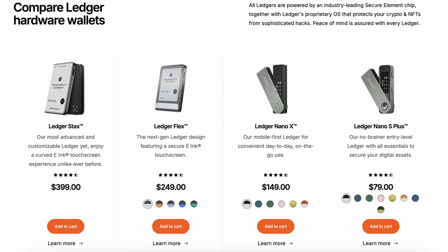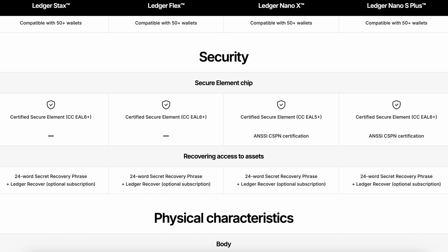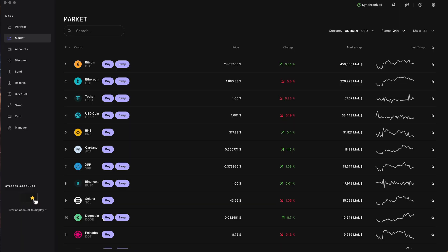What makes the Ledger Stax special comes with a significant price tag — at least here in Germany and Europe it's €400, making it the most expensive hardware wallet on the market. But it's important to talk about the similarities across all Ledger devices, because when it comes to security, all of them have the same secure element that stores your seed phrase. They are equally secure, and security is the most important thing when buying a hardware wallet.